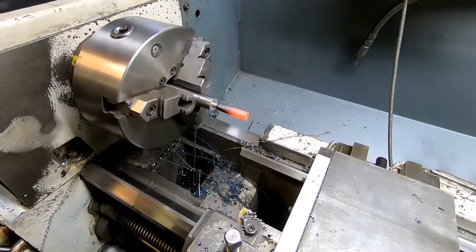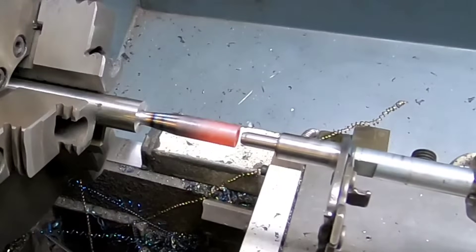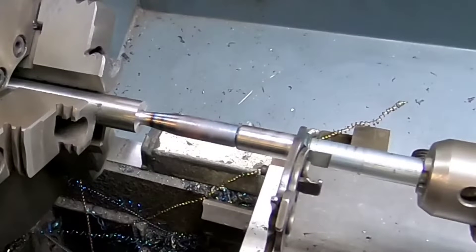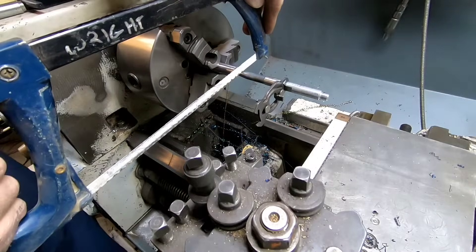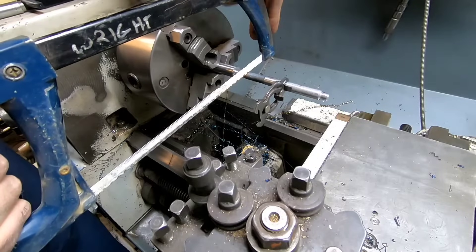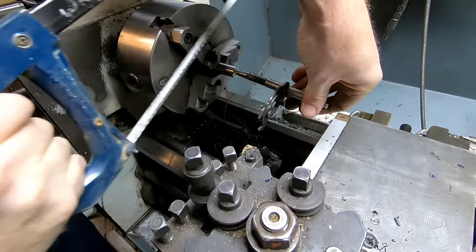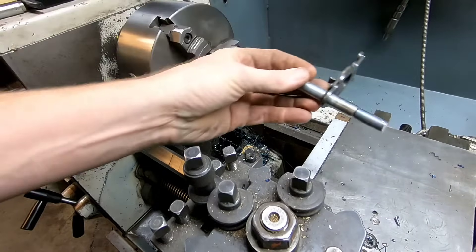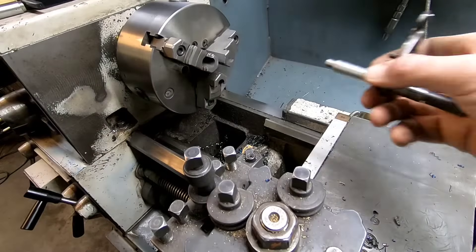Conduction from one part to the other. In case you're wondering why I heated that up — things expand when you heat them up. I didn't necessarily need to heat it up that hot, but what I did was expand that part through heat and then it contracted around the other one, shrink fitting it on top.